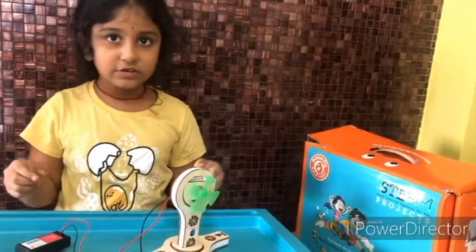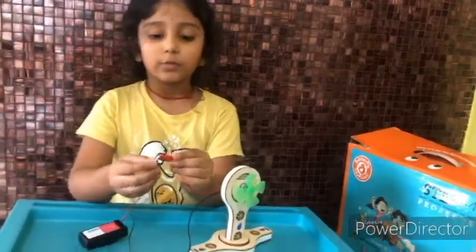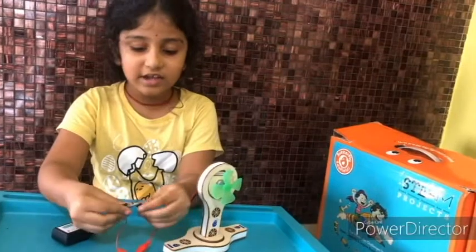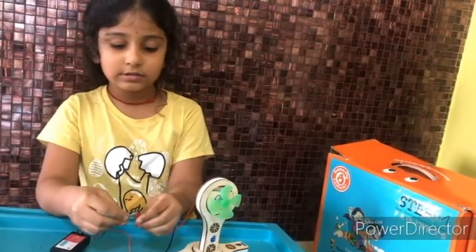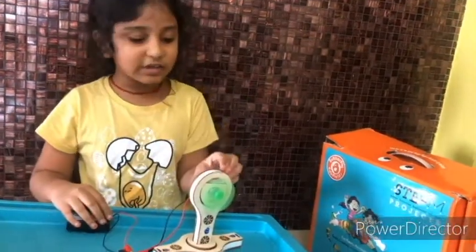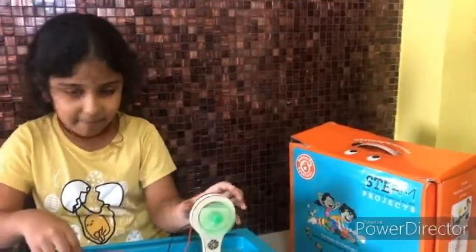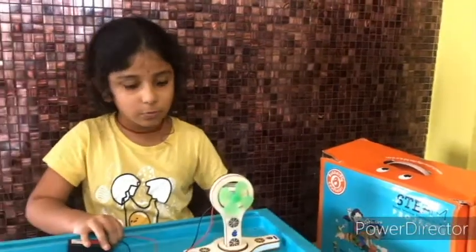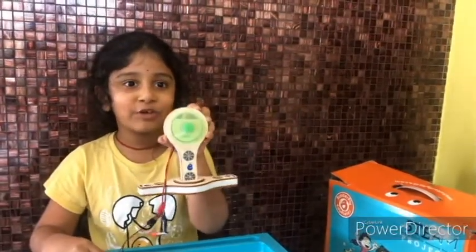If you want the fan to reverse turn, we have to disconnect the wires and connect them differently — red to black and black to red. Now it's spinning the other side. Wow, now somebody's going to be afraid of the fan!